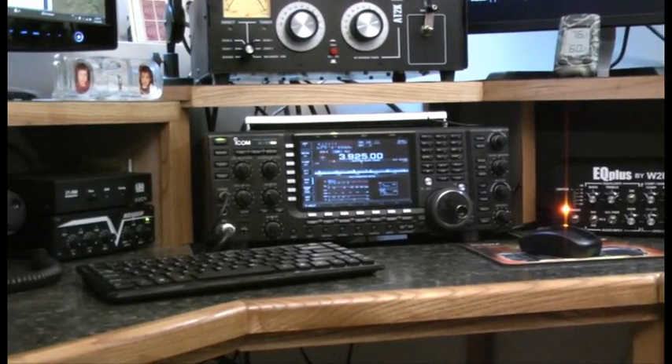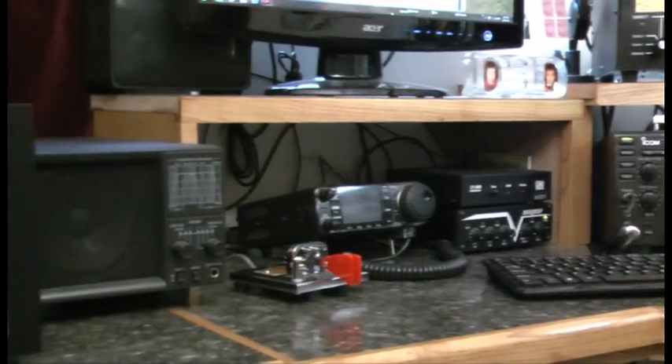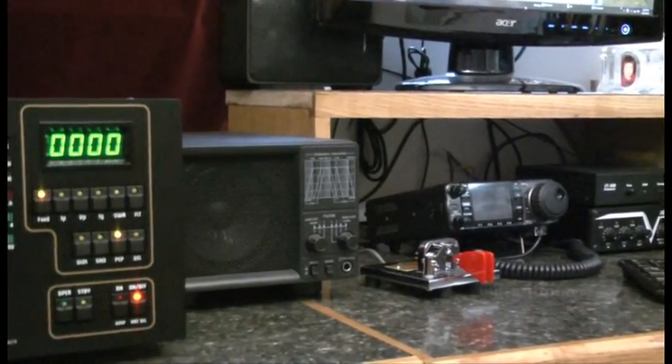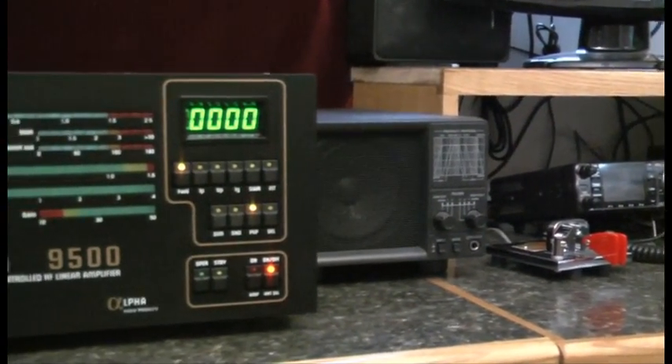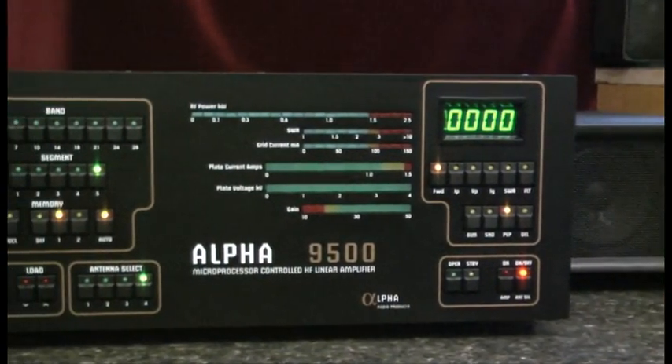Hello, this is Al, K0CN, and I'd like to spend a moment talking to you about preparing your station for a new amplifier such as the Alpha 9500, the Alpha 8410, or the Alpha 8406.